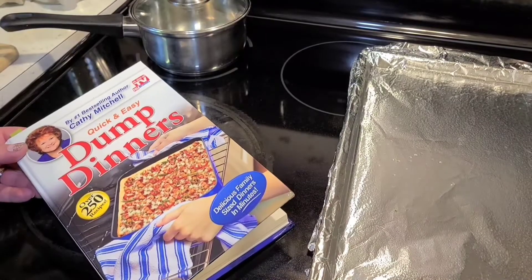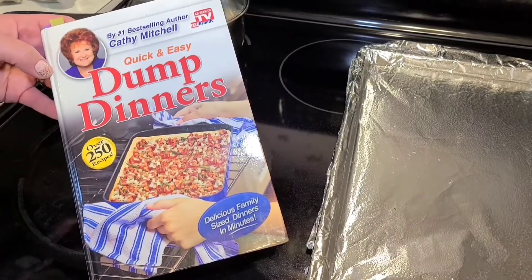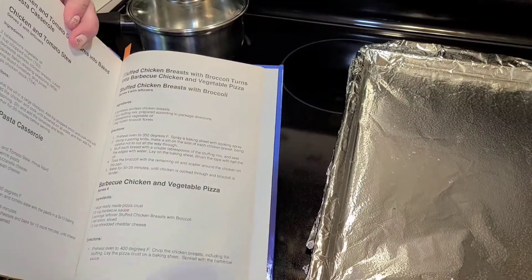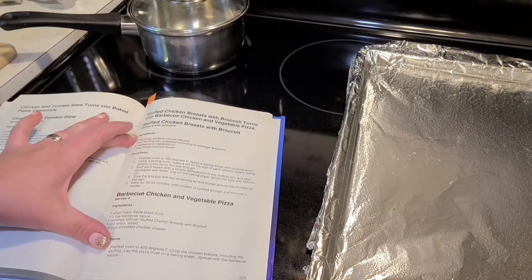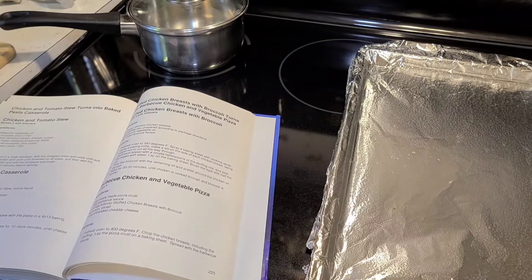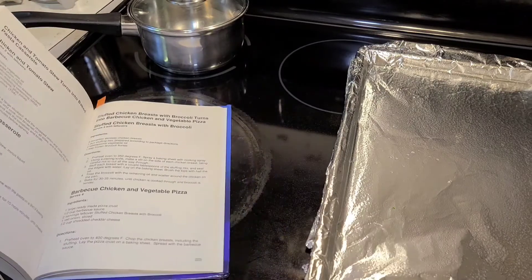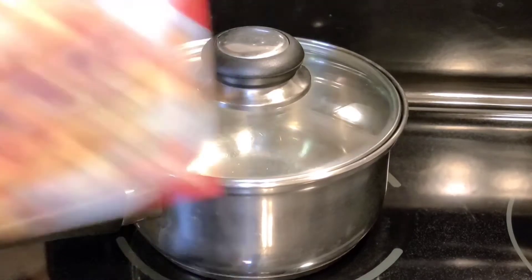Hi, I'm Jen, welcome back to my channel. This week on Cook the Book, we are going to be cooking another beautiful recipe from Kathy Mitchell. We are making dump dinners and we're going to do the stuffed chicken breasts with broccoli. Basically, you take chicken breasts, make a slit in them, stuff them full of some Stovetop stuffing, and bake them with broccoli. It sounds really easy but I've never had it before and we're gonna try it.